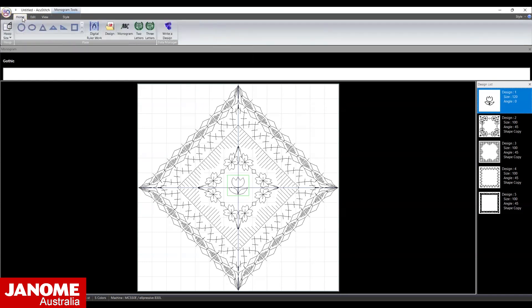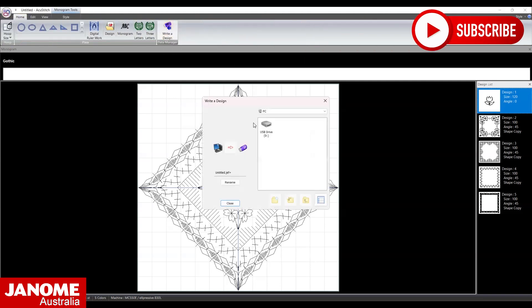Go back to the Home menu. Write the design to the USB and don't forget to save your patterns.